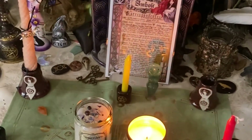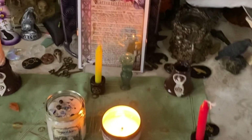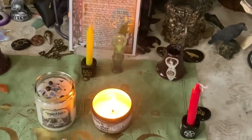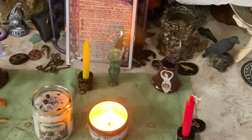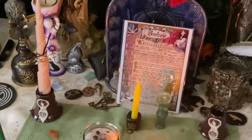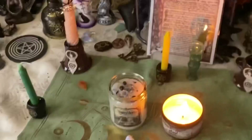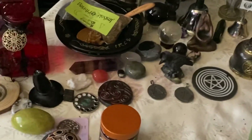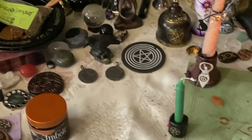Hello everyone, I'm Enchanted Moon and welcome to my channel. I had a request to show my altar, so I'm doing a little video on that. This is my altar in my magic room, dedicated to Hecate. I'm just going to give you a little scan of what I've got going on right now.